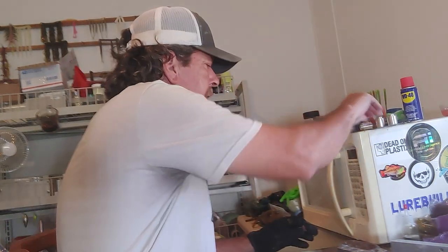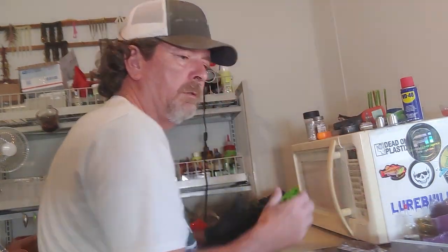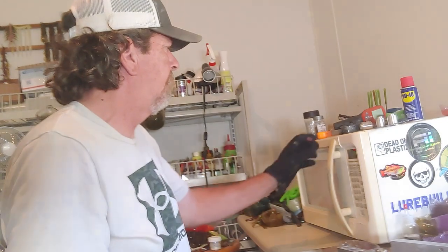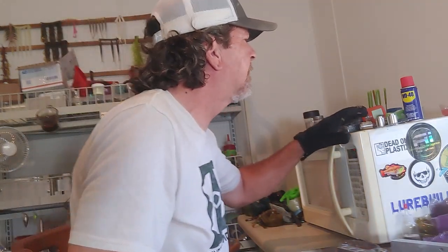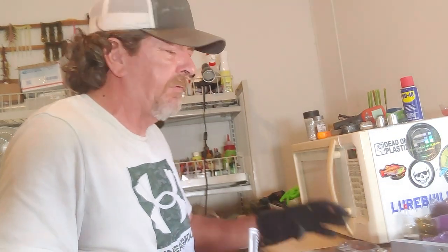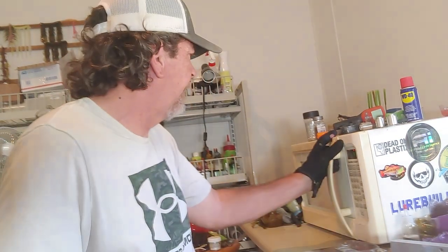These are just injectables that I can throw in my tackle box and be ready to go. A lot of trailers I do that way, especially off the back of our umbrella rigs. But I do those for me - I don't do them for orders. Once we've got them painted, put our mold back together.